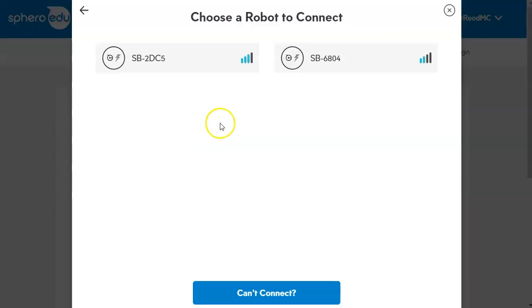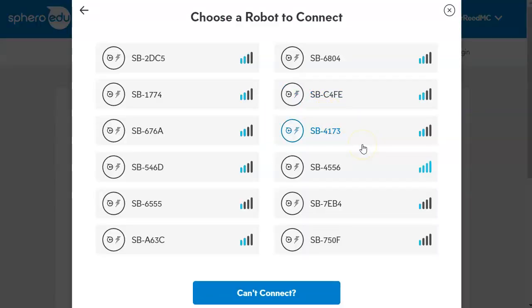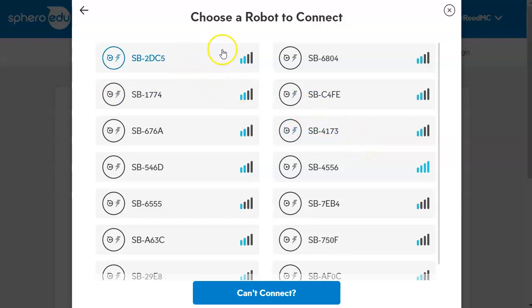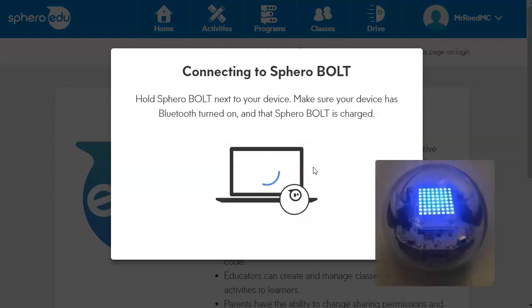The robots that we have are Sphero Bolt, so we will pick that model. There are a lot of different options, and sometimes this is really confusing. The easiest thing to do is to pick one while you are standing at the crate of robots. The one that lights up in the box — that's the one you want to grab, because that is your robot.